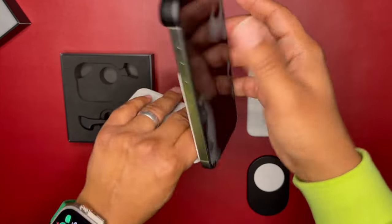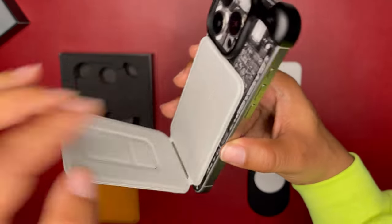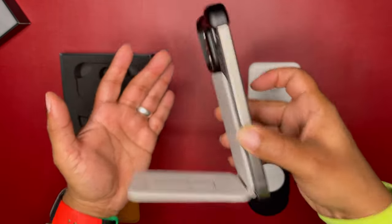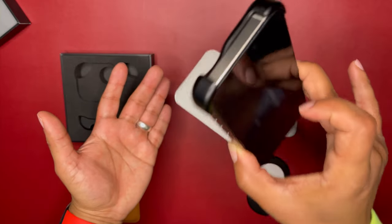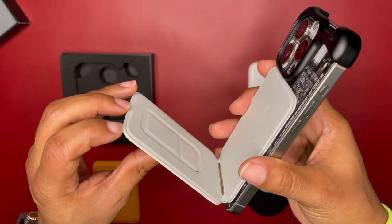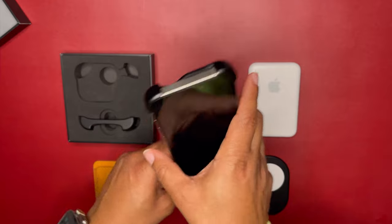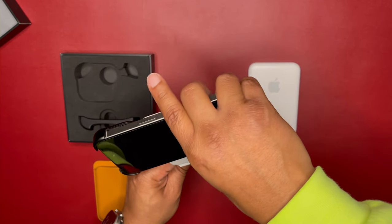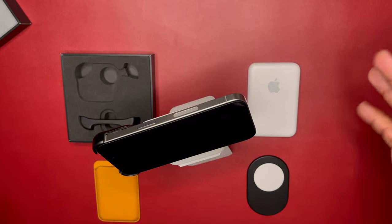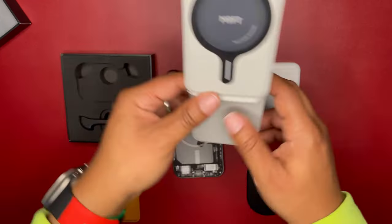So without the bottom piece on, let's see if the MagSafe mount works — and it works just fine. It still doesn't click on to the very top, but it works way better than before. I'm just holding the phone from the sides and that MagSafe tripod mount is not going anywhere. So that works just fine — actually way better than it did before. The side profile shows it clamping on with no hands, so it worked a whole lot better without that bottom piece on.